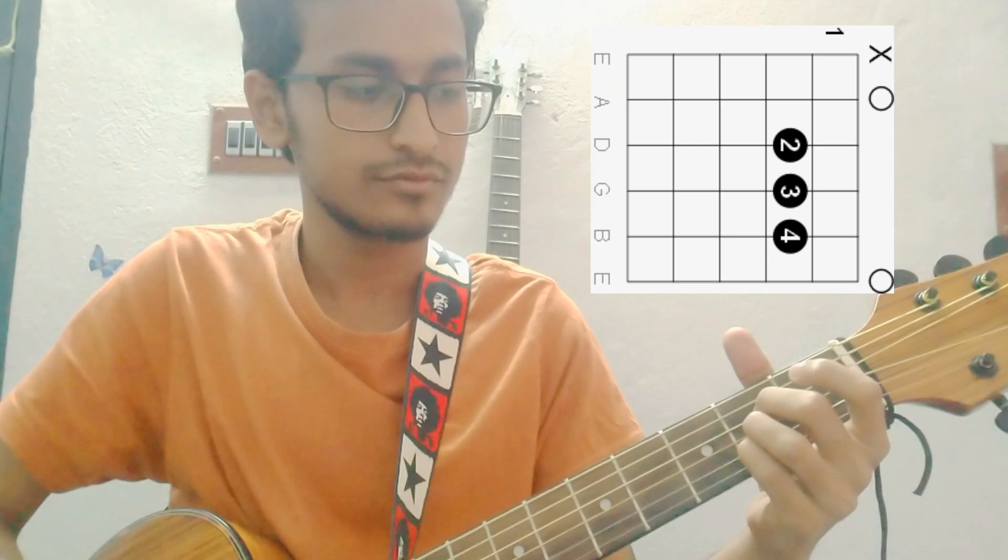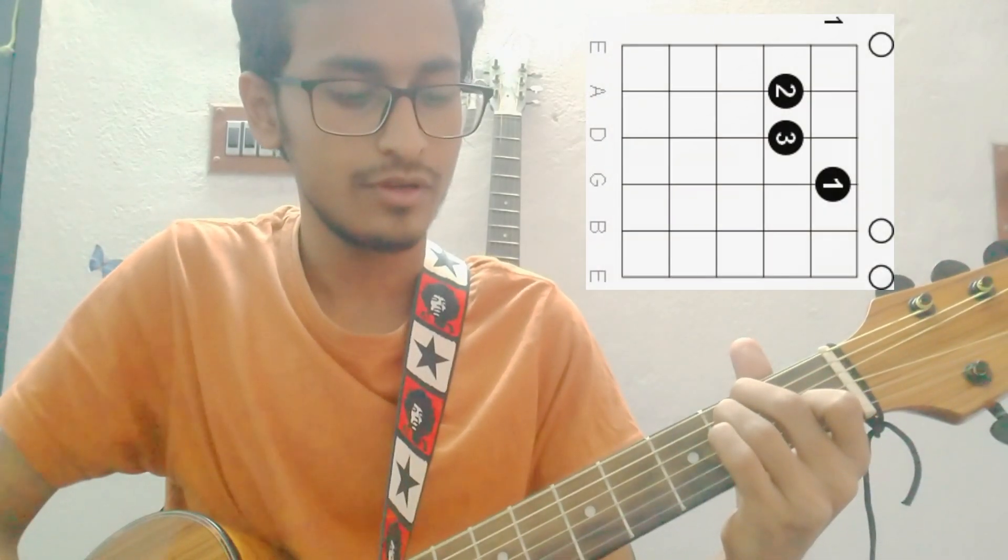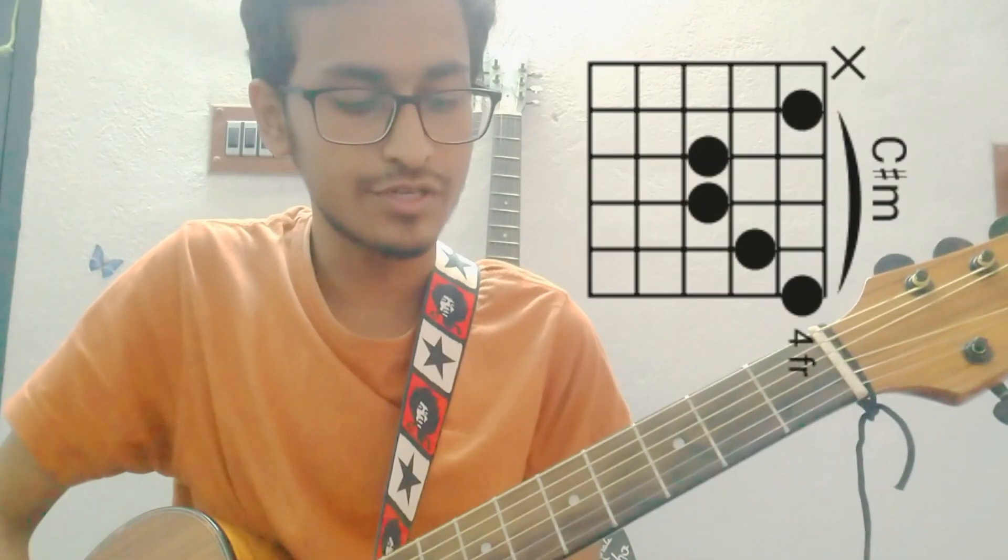So I have used these chords for the first time: A major, F sharp minor, D, and E major. I have also used C sharp minor.